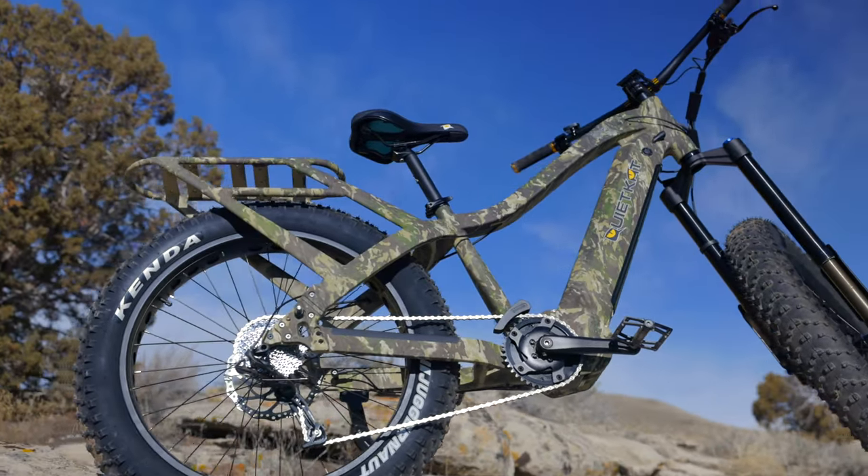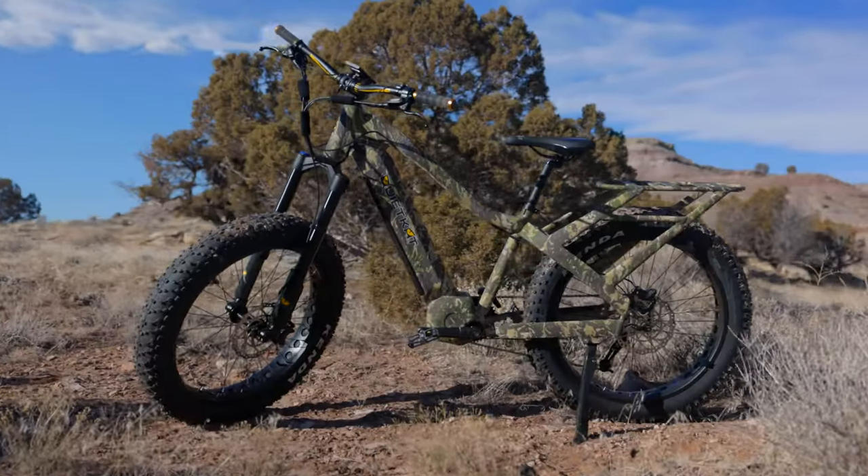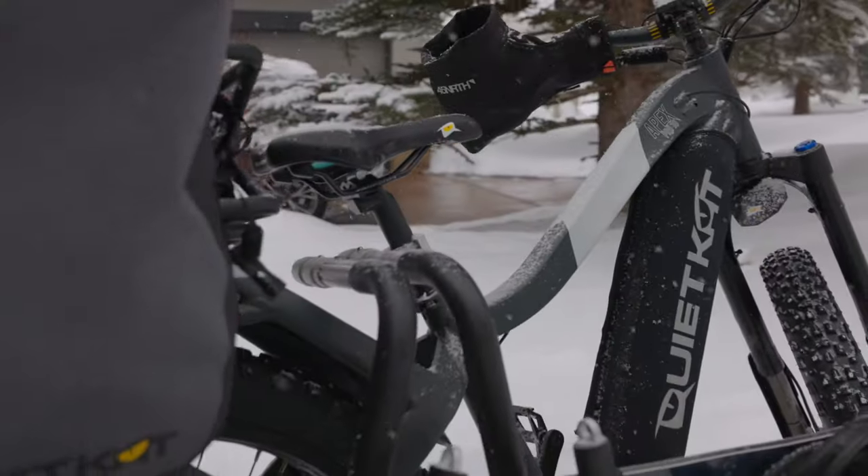The Apex Pro is a true workhorse with a thousand watt mid-drive and a SRAM nine-speed drivetrain. This allows you to climb the steepest hills and haul the heaviest loads.